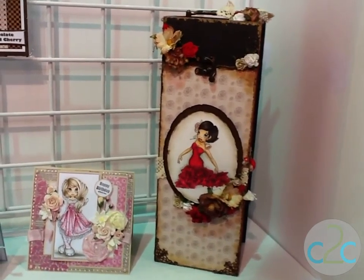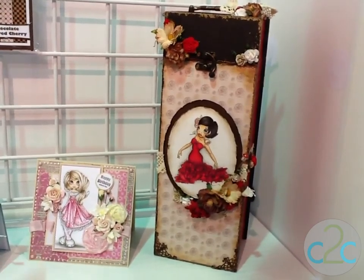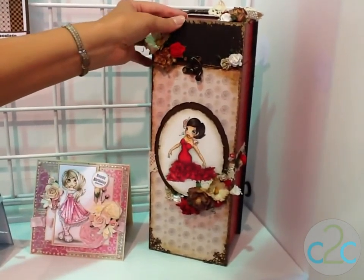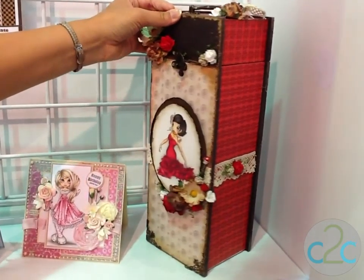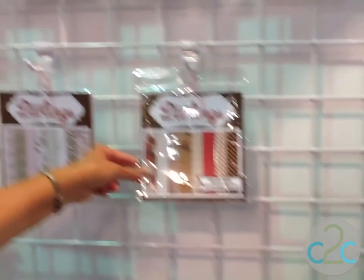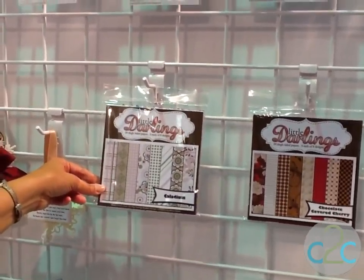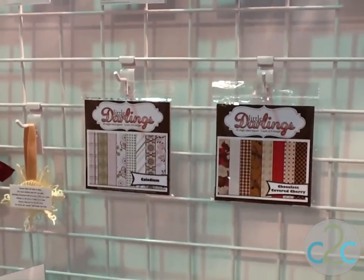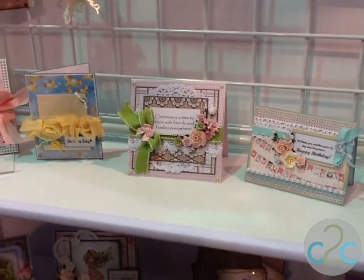Here's some more of our samples. So far I've shown you mostly card projects, but we can also do some altered projects here as well. This is a wine box. This year at CHA we're introducing our paper packs. We've taken this wine box and modified and altered it with some of our paper packs. We've got our Chocolate-Covered Cherry — it's a 6x6 paper pack. And this is our Caladium collection. All the sheets inside are 6x6, with 24 sheets in total: 8 designs, 3 sheets of each design.